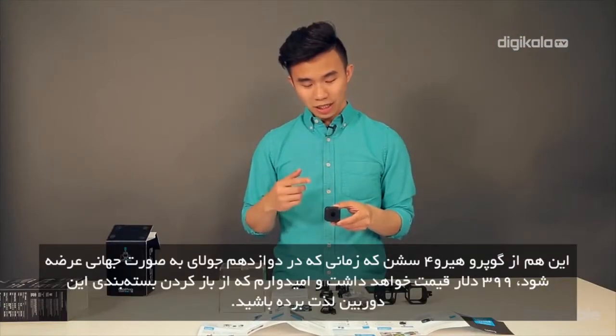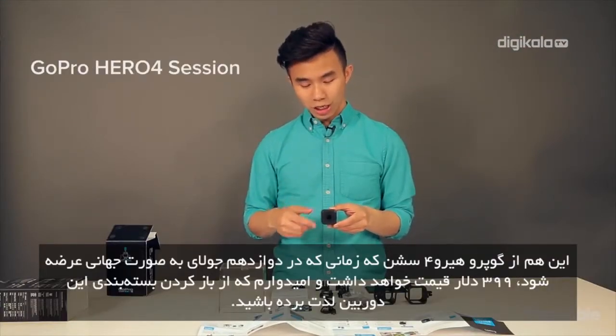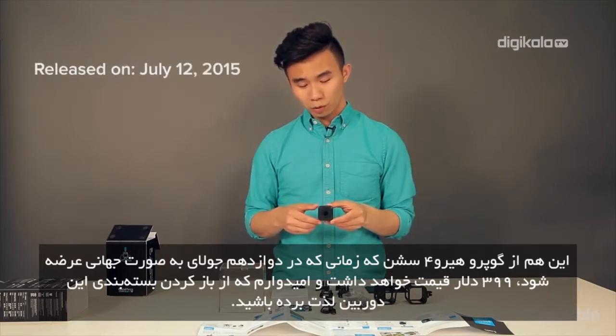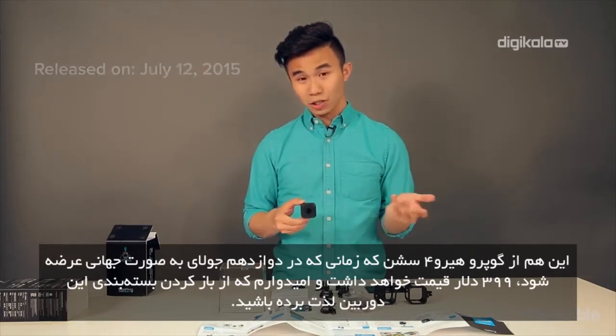So there you go — this is the GoPro Hero 4 Session. It'll cost $399 when it comes out on July 12th worldwide. I hope you guys enjoyed the unboxing.